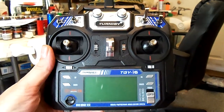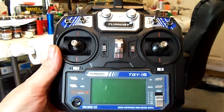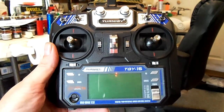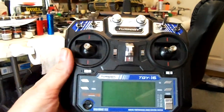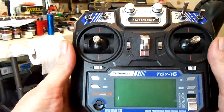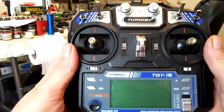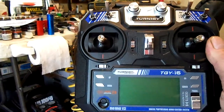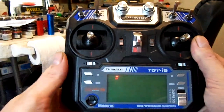I just wanted to show you how easy it is to set up this i6. All the programming can be done right at the radio. I was even able to reverse servos without turning off the tank — I just flipped over to the other screen, reversed the servos that needed reversing, gave a long press to cancel to save everything, and I was good to go.